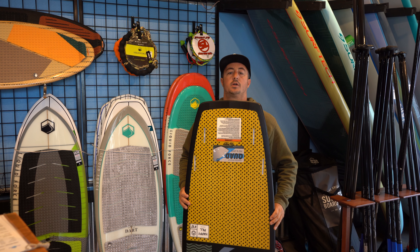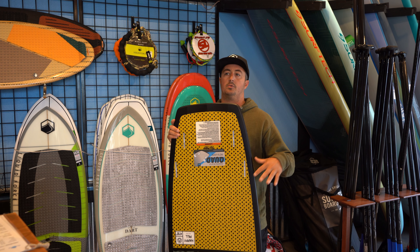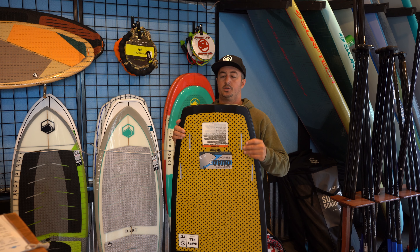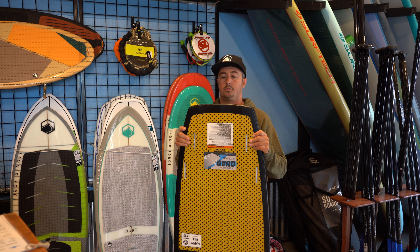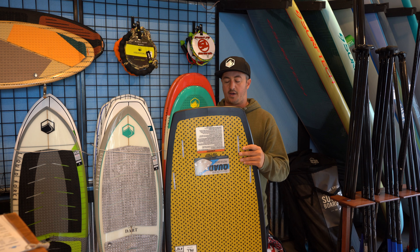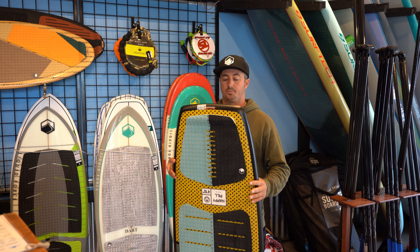But you have a pretty forgiving board for kind of your first time to middle time user. So it's a really unique board that can be ridden from start all the way to finish. Great for learning airs on, great for teaching people how to ride, and great for everything in between. And the fact that it's indestructible makes it a really popular board for us at this price point.